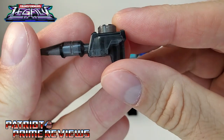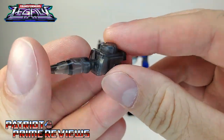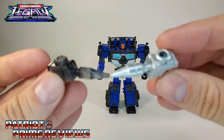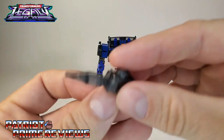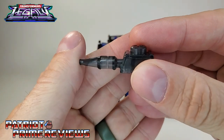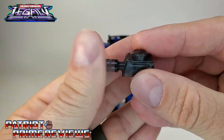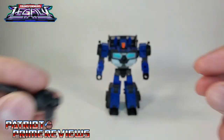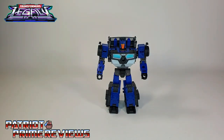He has this translucent smoky pistol that is the exact same one you get with Legacy Skids. I hate this one because it's translucent plastic — I hate translucent weapons unless it's like an energy sword or energy axe. And then, of course, we've got Crankcase himself.